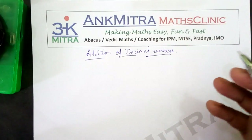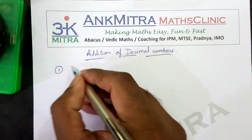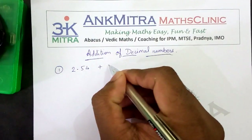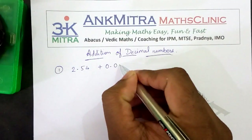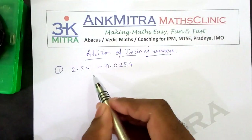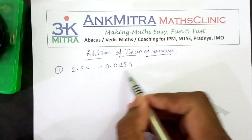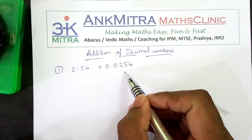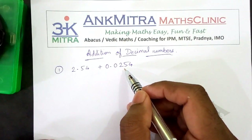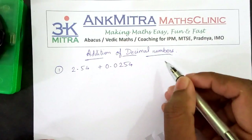Let us start with a simple example. Let us say we are to add 2.54 plus 0.0254. So in this case, this number has got 2 digits in the decimal whereas this number has got 4 digits in the decimal. So while adding or subtracting two decimal numbers, the way to write them down is the most crucial part.